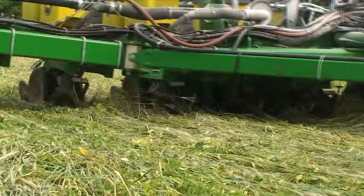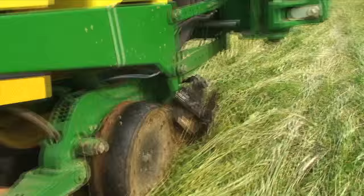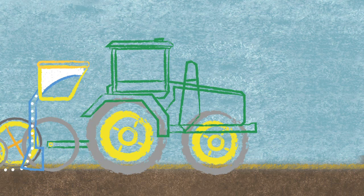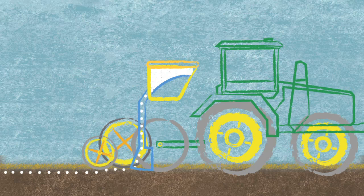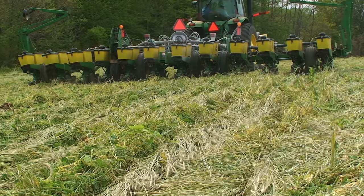Pulled by a tractor, a no-till planter uses thin rotating discs to make a narrow slice through the plant residue and into the soil. Next, a tube places the seed at an appropriate depth in the soil, while a second wheel gently presses or firms the seed into the soil to ensure proper seed-to-soil contact. Once the seed is placed and covered.